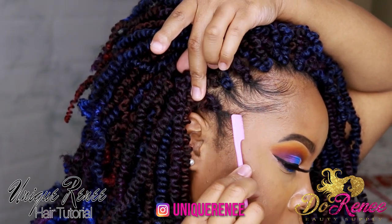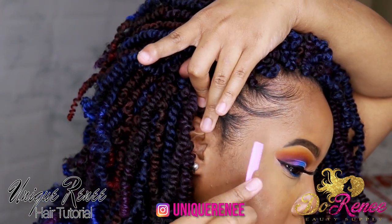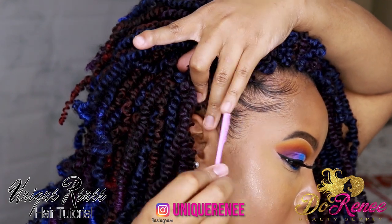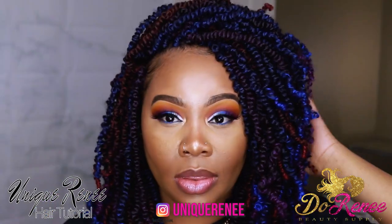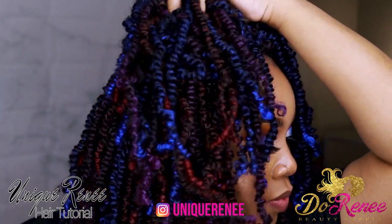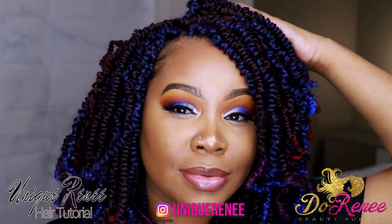This is pretty much the final look, y'all. When I say I love this color combination — the color of this hair is very vibrant. This is the final look and I loved how it turned out. Comment below and let me know what y'all think about this.